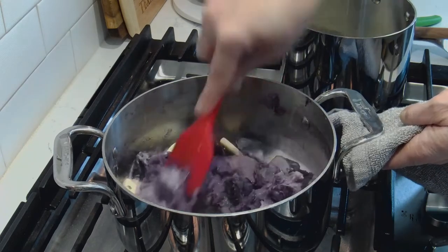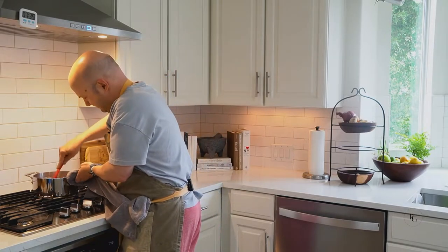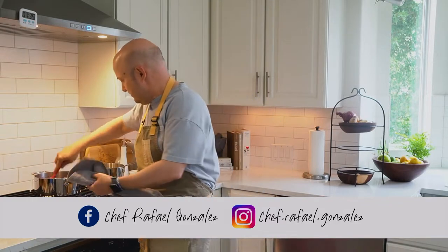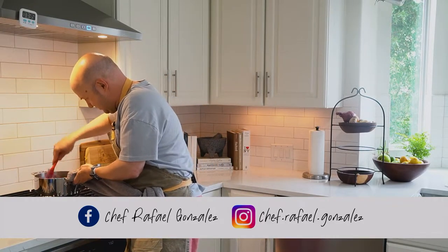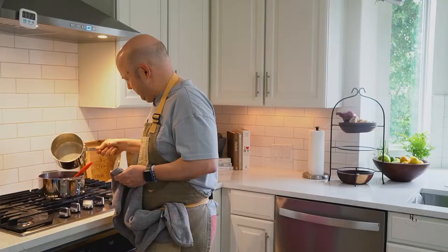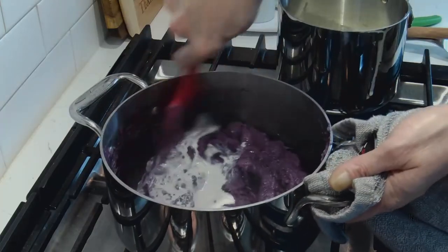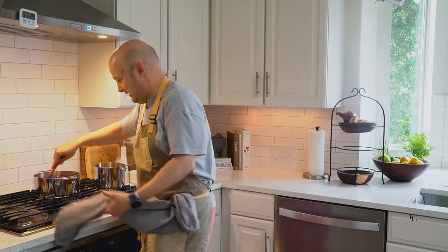Look at that color! And if you're wondering why I'm using a spatula, I have a tip I'm going to show you in a few minutes. If you want to follow me on Facebook, it's Chef Rafael Gonzalez, and on Instagram it's Chef.Rafael.Gonzalez — you'll get more tips and can see any upcoming classes I may have. I kind of like my mashed potatoes to be soft and creamy, that's why I like them not too stiff.